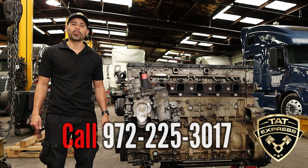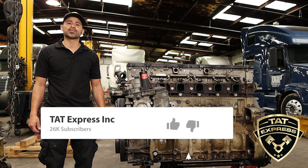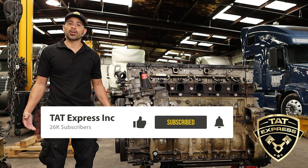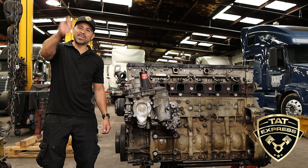Well guys, I hope you liked the video. If you'd like to schedule an appointment to get your truck checked out, you can call us at 972-225-3017. Make sure to like, subscribe, and turn on notifications so you know next time we release another video. If you'd like to share your experience, leave it in the comments below. Until next time, be safe.